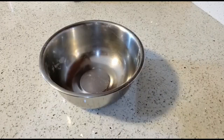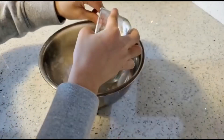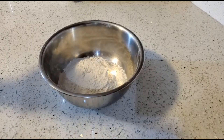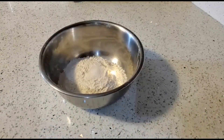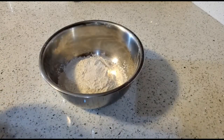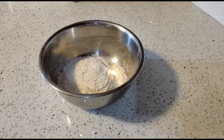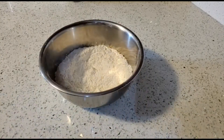Then you'll add the dry ingredients. First add one and a half cup of all-purpose flour. After you added the flour, you're going to add half a teaspoon of salt. Then you'll add two teaspoons of baking powder. Then combine all the dry ingredients and put the bowl aside.